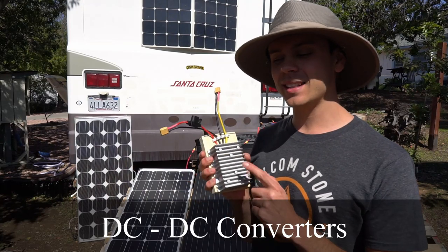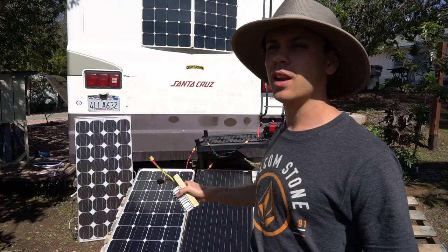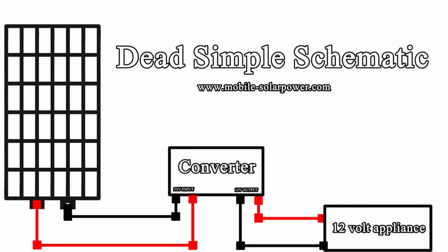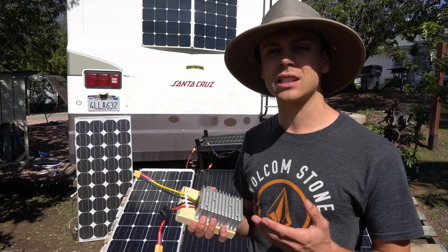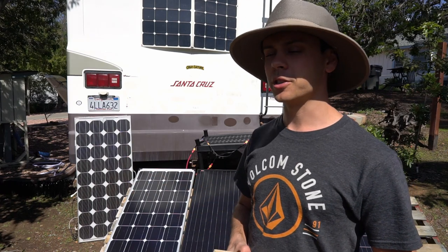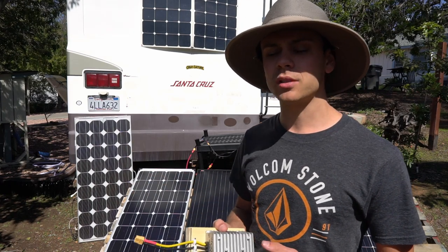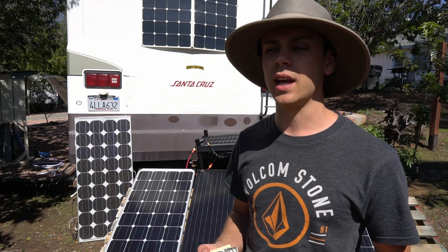In today's video we're going to talk about DC-to-DC converters. This converts the power produced by a solar panel and allows you to charge 12-volt appliances and even 12-volt inverters. So if you have a laptop and you don't want to buy an expensive solar battery, you could charge the laptop directly from a solar panel and then use the laptop battery to power USB devices such as a phone, lights, and fans.